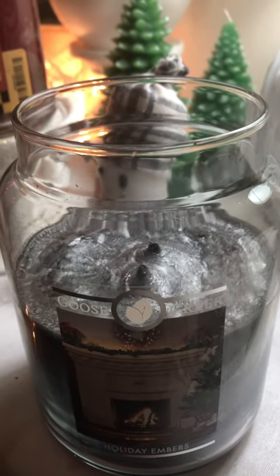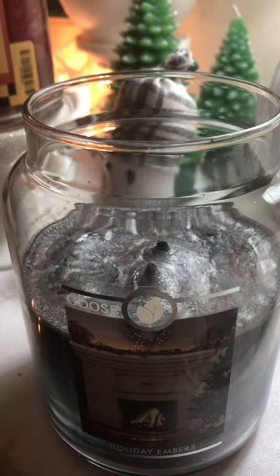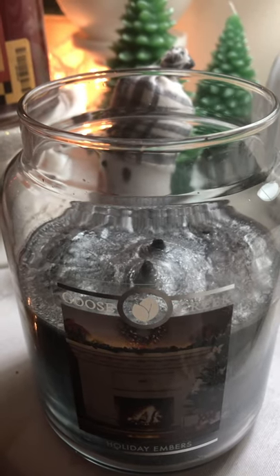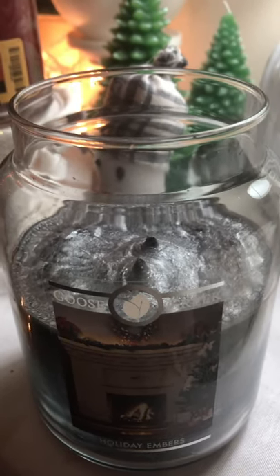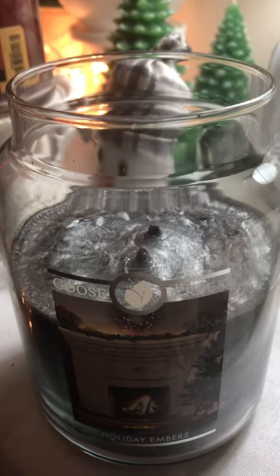I'm about to do another experiment where I'm going to light it, see what it does, and I'm going to send a picture and a video to Goose Creek about it. So that's just a little update on Holiday Embers.